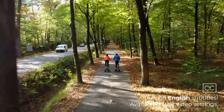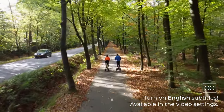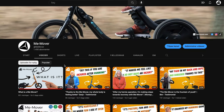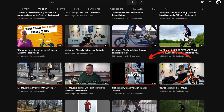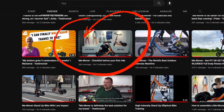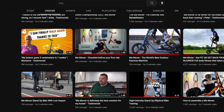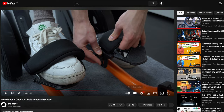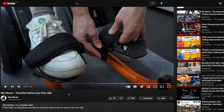Hi and welcome. Today we are going to show you the proper use of the MiMover at home. If you haven't already assembled your MiMover bike, first watch the video 'How to Assemble Your MiMover' — the link's in the description. Also watch our 'Checklist Before Your First Ride' video to make sure you have assembled the MiMover correctly and that all the components work like they are supposed to. That link is also in the description.